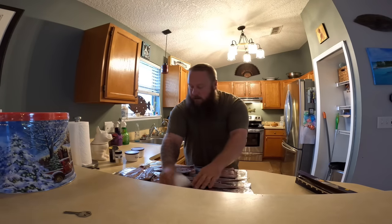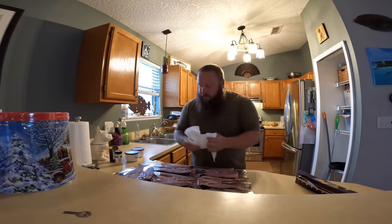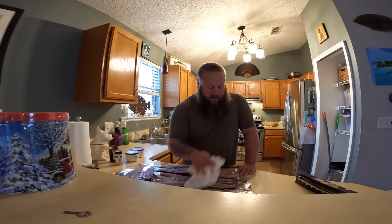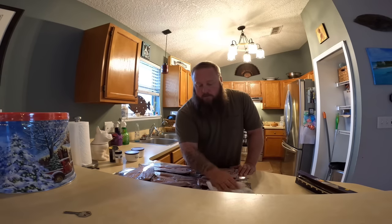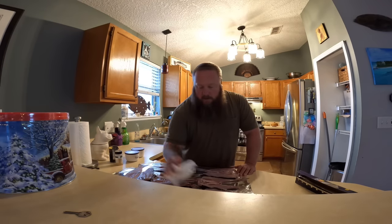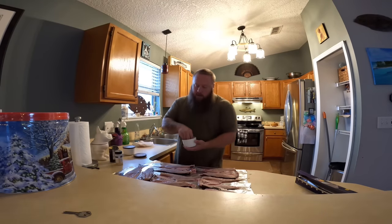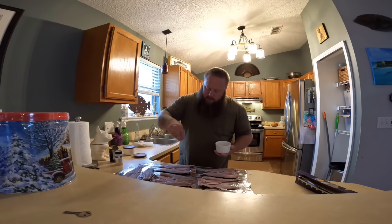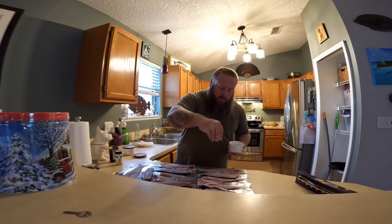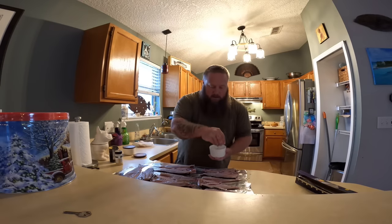So I'm drying these off really good. The girls are at school, it's rainy and nasty outside, so it's a perfect day to smoke some fish. We're probably going to have these with our Christmas dinner. Get them all dried off really really well, because the drier you get it the better it's going to take that smoke. Then I'm going to come in and salt everything — this is kind of a dry brine — what that'll do is start pulling some of the moisture out of the fish and concentrate the flavors.